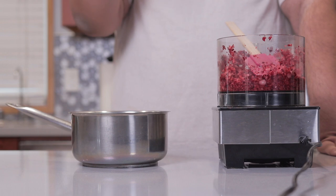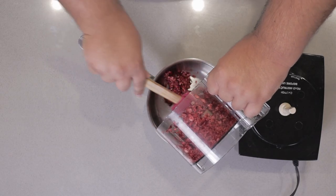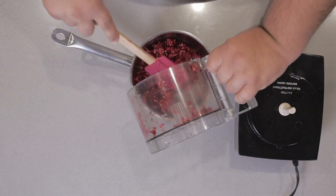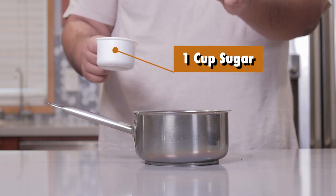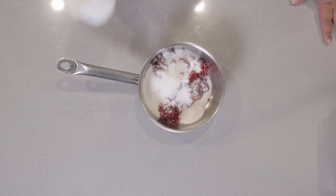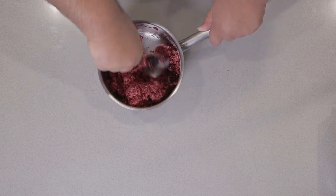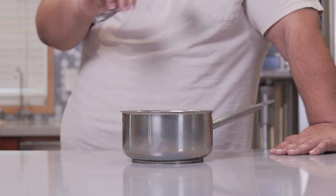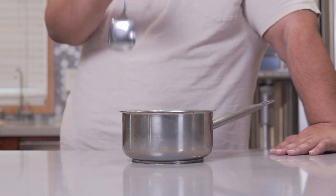After that, transfer everything to a cooking vessel — two quarts minimum. Then add one cup of white sugar to our pulverized berries and mix it all together with a big spoon. Would you rather hang out with me and my big spoon or Babish and his tiny little whisk? Leave your numbers down in the comment section.